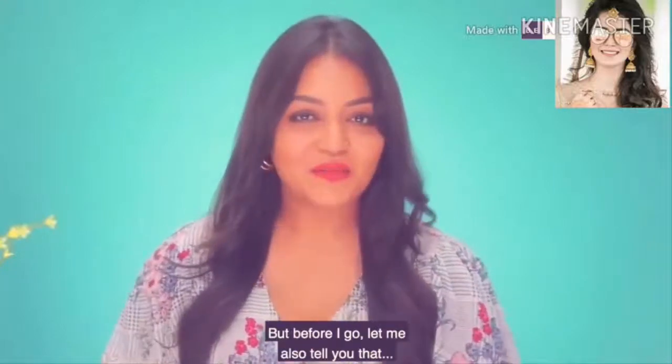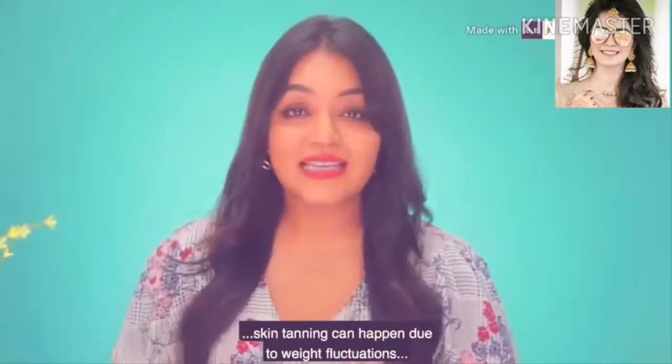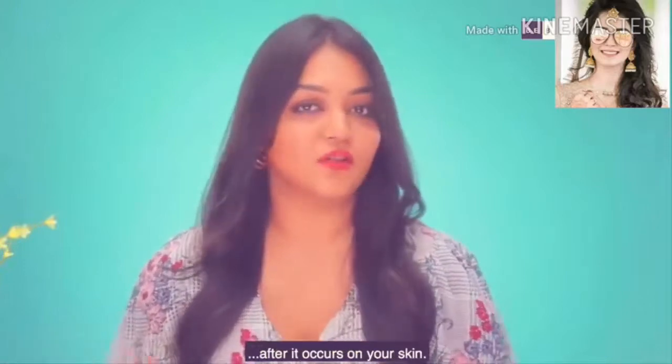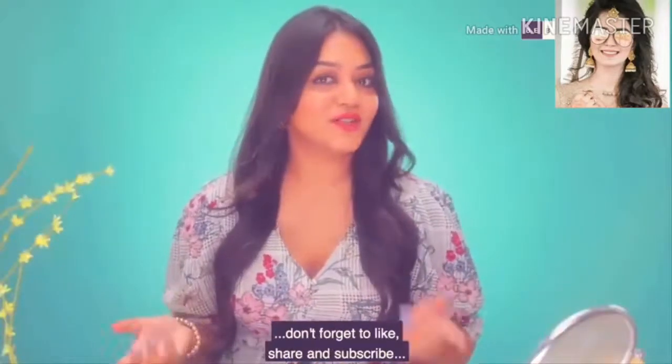Alright guys, that's the end of it. But before I go, let me also tell you that skin tanning can happen due to weight fluctuations, hormonal imbalance, excessive cooking, and even visible light. Just make sure to remove the tan immediately after it occurs on your skin. And as always, if you like this video, don't forget to like, share, and subscribe to Be Beautiful right now.